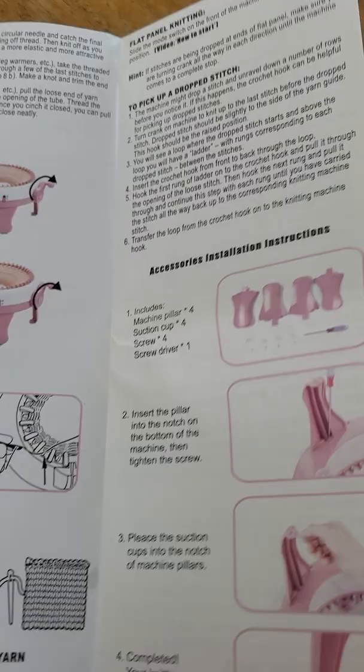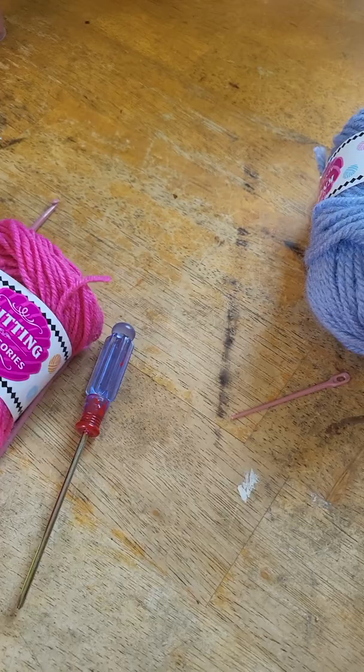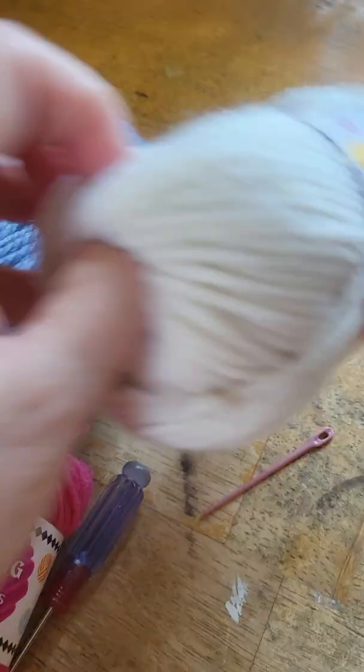It comes with these four little skeins of yarn. There's two that are on the thinner side, probably maybe a weight three, and then there's two that are more than likely a four worsted weight.